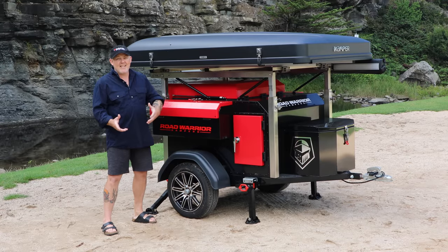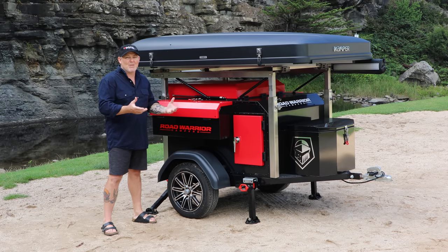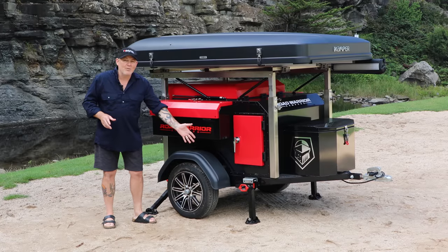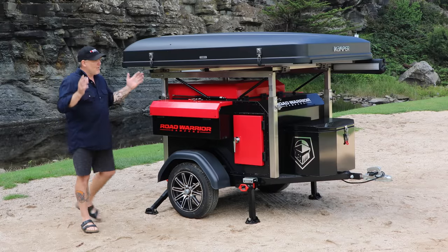It's a cool little rig — compact, easy, light. You can just take it off the back of the car and push it in by hand to camp spots. No more fighting, trying to back and reverse and carry on. Beautiful stable legs on it — drop front, drop rear — level it up and it's awesome.